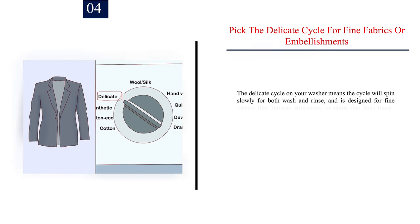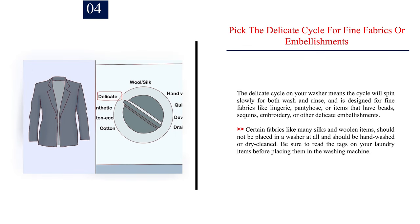Number 4: Pick the delicate cycle for fine fabrics or embellishments. The delicate cycle means the cycle will spin slowly for both wash and rinse, and is designed for fine fabrics like lingerie, pantyhose, or items that have beads, sequins, embroidery, or other delicate embellishments. Certain fabrics like many silks and woolen items should not be placed in a washer at all and should be hand washed or dry cleaned.